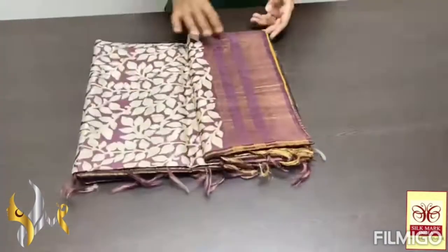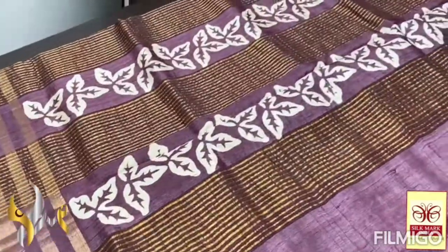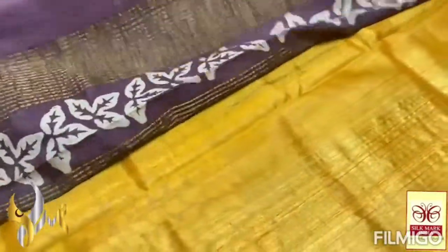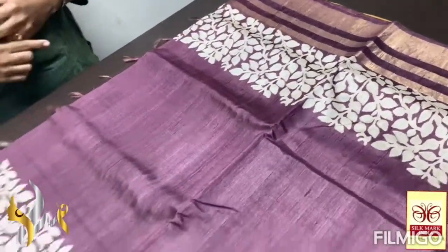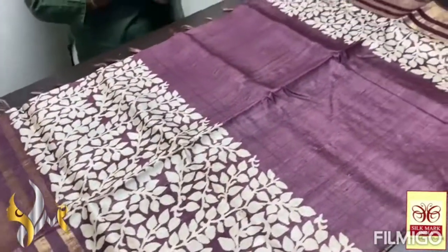Pure Tussar silk saree, premium quality. Hand block printed, with a tri-layer jari border. Here we have a beautiful blue colour — and a choco brown in a darker shape, very beautiful colour. Block printed design in the pallu along with jari lines. And we have a contrast turmeric yellow, goldish blouse piece. Complete saree using the pallu colour itself — choco brown, dark one, mild pinkish choco brown. Very beautiful, with the tri-layer jari borders. Block printed in very beautiful white colour — one in a row on the top and two in a row on the bottom, making it very big and beautiful design.